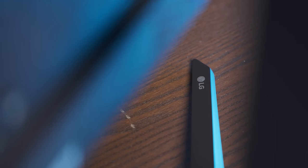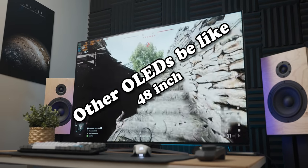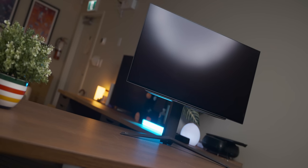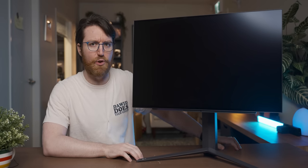This LG monitor that they sent over for a video is an OLED monitor that isn't 17 feet across — it's just a normal monitor size, which means it's basically the monitor I've spent the last eight years waiting for. So today we're going to talk about meeting your heroes, and you know what they say about that.